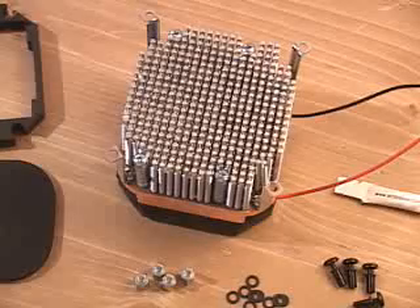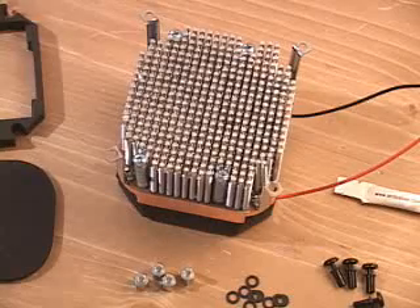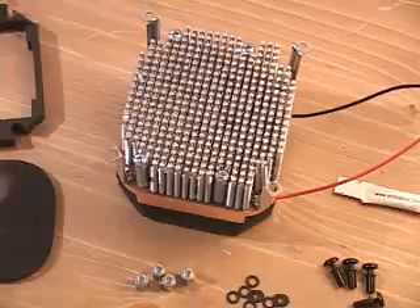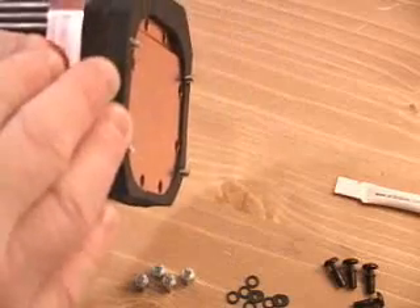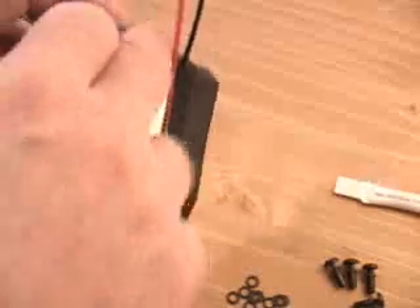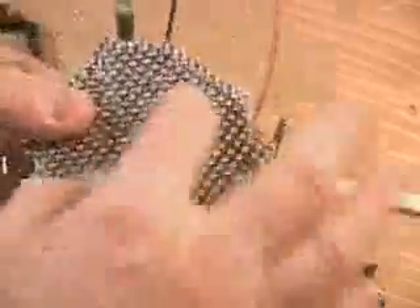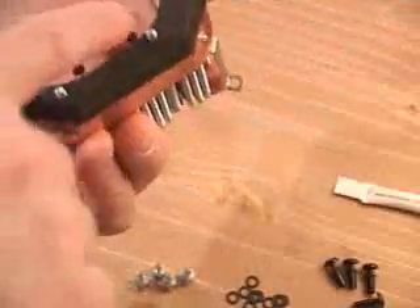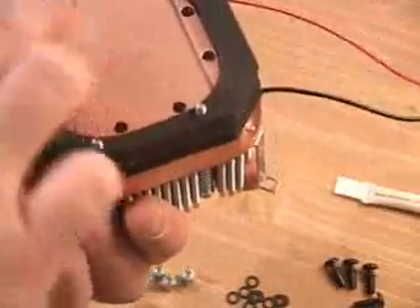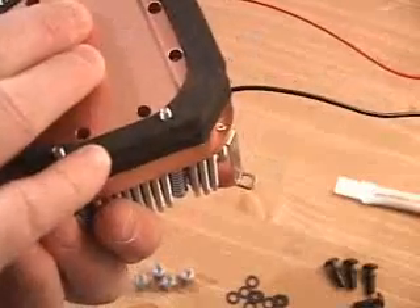This heatsink is very similar to their standard MCX 462 heatsink, however this one is different because it has a Thermo-Electric module at the bottom, or Peltier, as well as a copper block and a massive copper base, and ribbed fins at the top for excellent heat dissipation. The bottom is very smooth, allowing great contact between this surface and your CPU.